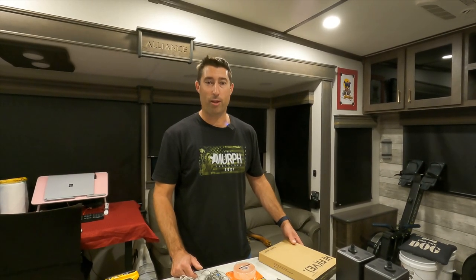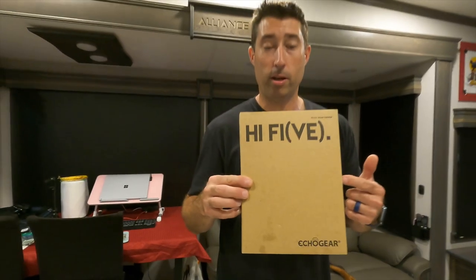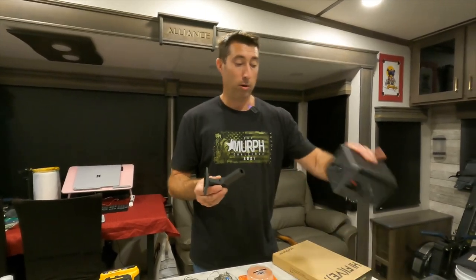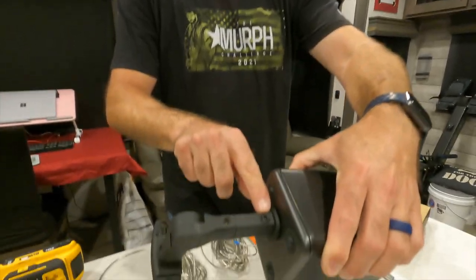I'm sure the number one question is going to be: how are you mounting it? So let's get that out of the way right now. We're using the Hi5 system that is on Amazon — it will be in our cart. What I like about it: it's lightweight, it's plastic, and it's easy to remove. So it slides right in place and tightens down.